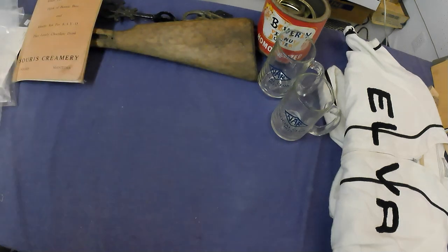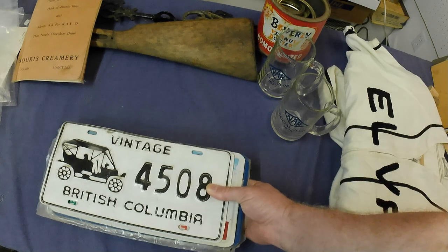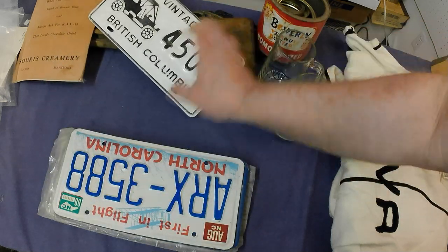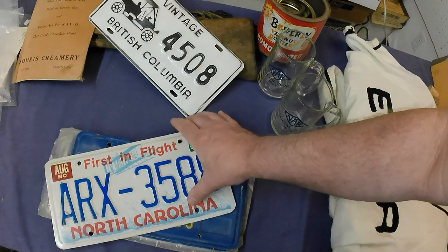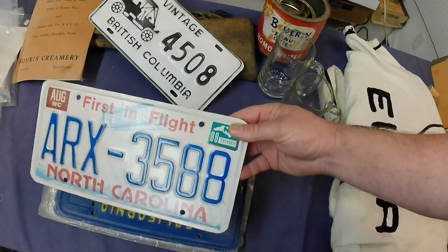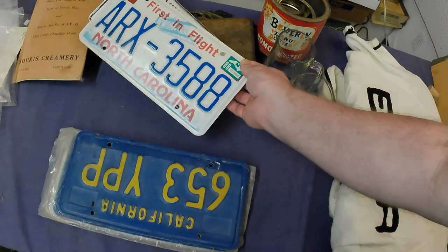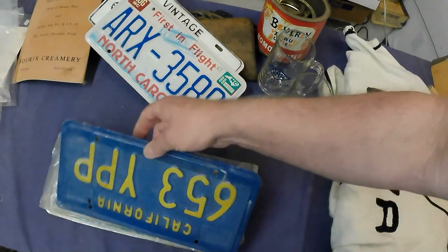Basically everything cost me a total of $130, so you can decide whether I did well or not. Still got a few things to go out of that lot. Got some license plates, including a vintage BC Auto one. He had a ton of BC and some Manitoba, but all stuff I already have lots of, so I picked up a few US ones.